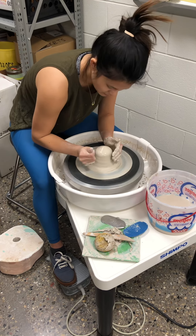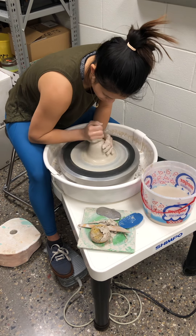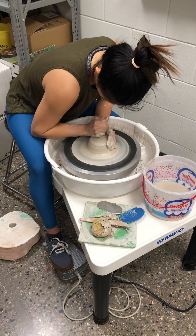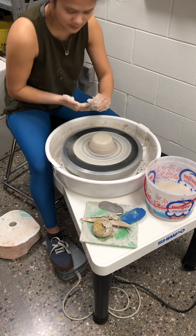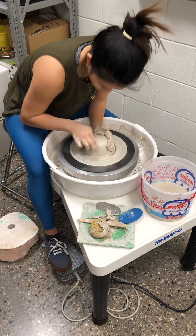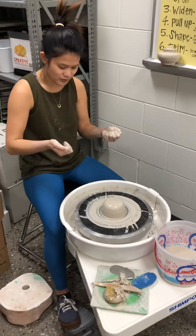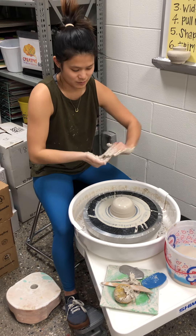I'm going to speed up a little bit more. I'm cleaning up that side and just kind of double checking. I'm pretty happy with that — it could be slightly more centered, but we're going to work with it.